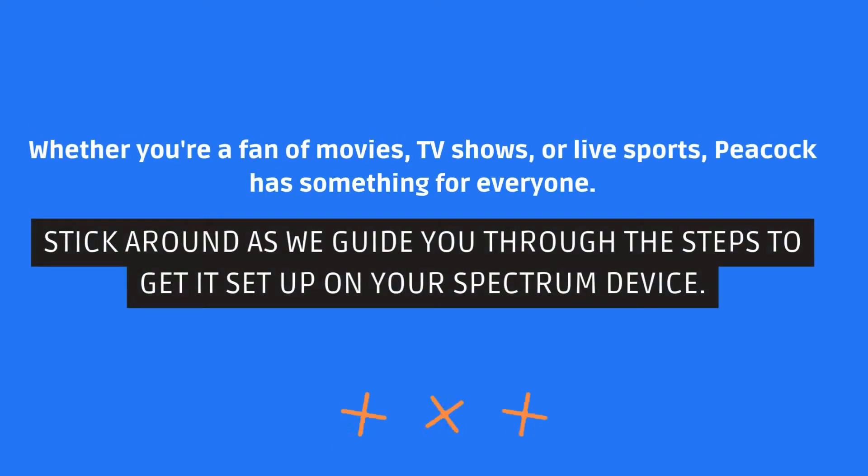Whether you're a fan of movies, TV shows, or live sports, Peacock has something for everyone. Stick around as we guide you through the steps to get it set up on your Spectrum device.